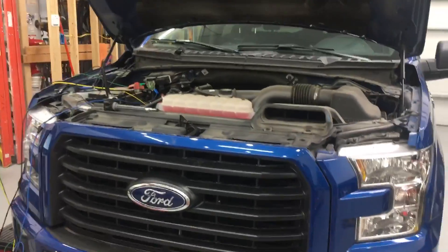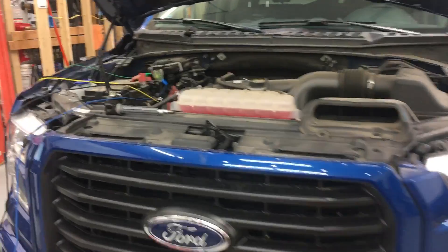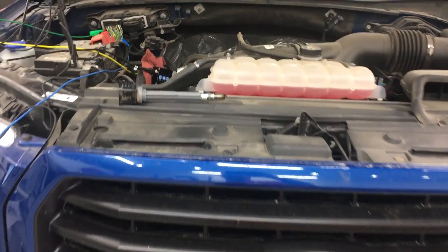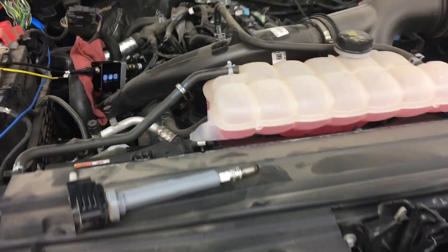Justin Jam Diagnostics again. We are back on the Ford. What we're doing today is we're capturing known goods. This time we're going in-cylinder to capture the waveform for the pressure inside cylinder number one.